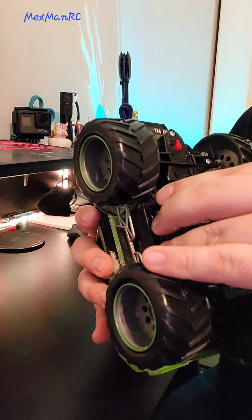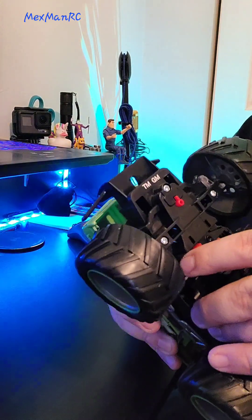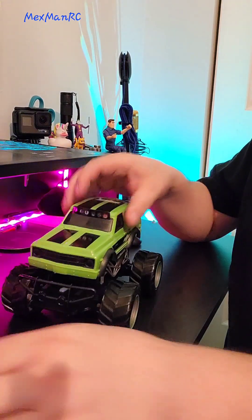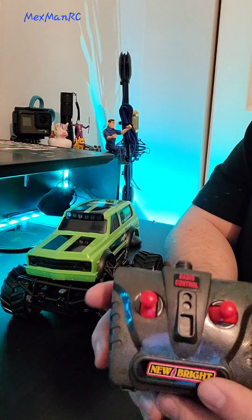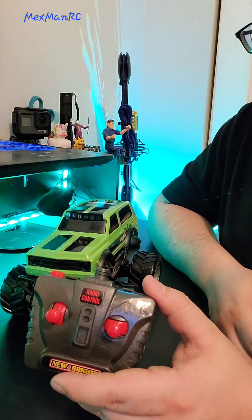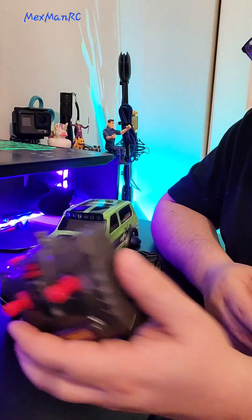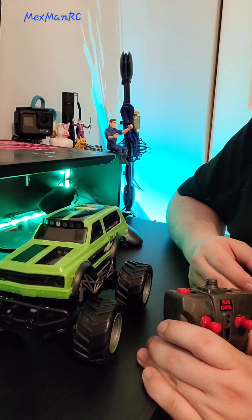The car takes three double-A batteries — just your regular run-of-the-mill batteries. And just like a good toy grade car, the battery cover is a pain to deal with — it's not hinged or anything like that. The remote is your basic joystick: forward, backward, left, and right. There's also a little button for turbo speed. This car actually comes with a two-speed transmission — you go from slow to slower. For a $12.95 car, it's actually pretty interesting that they went ahead and did that.